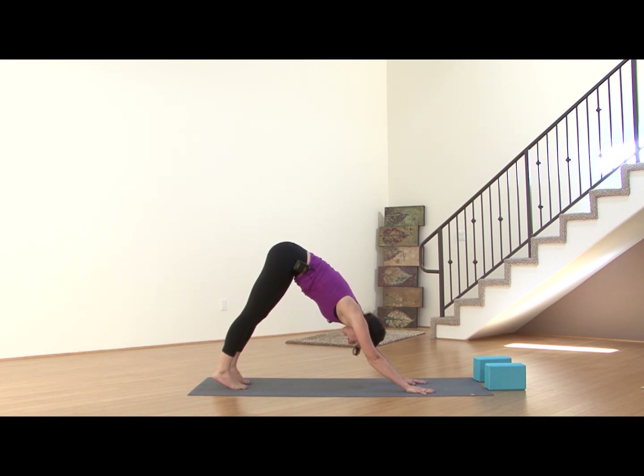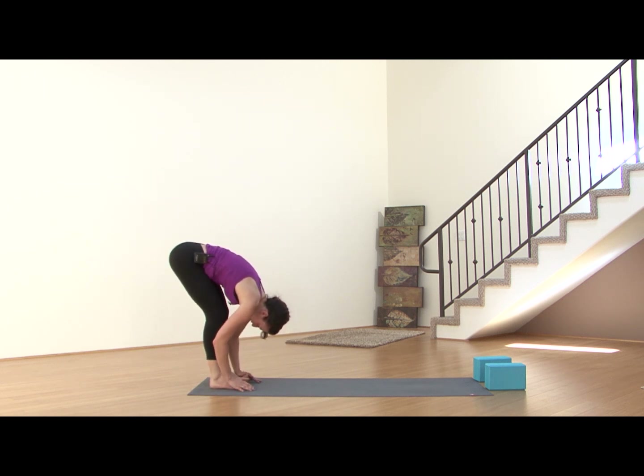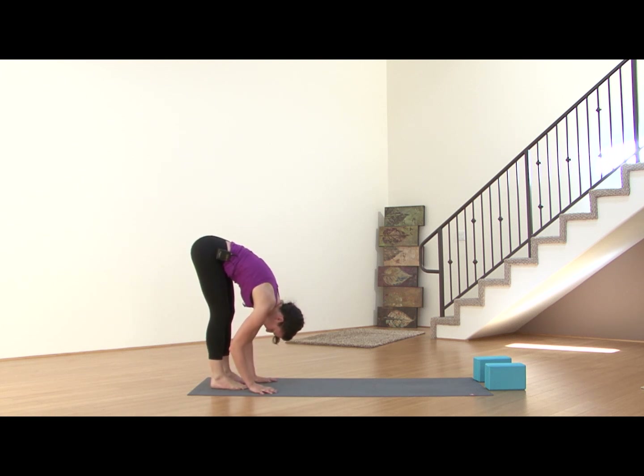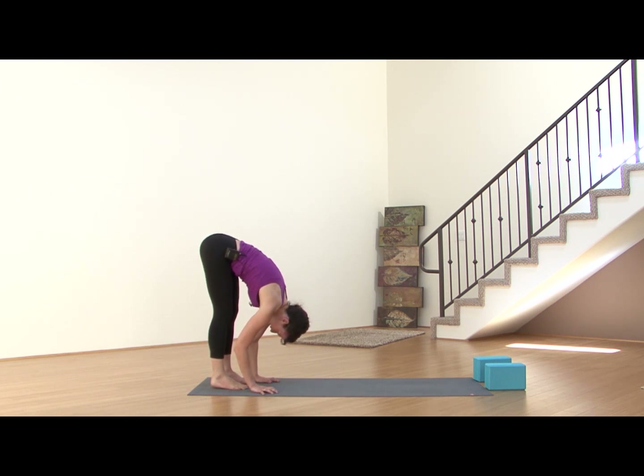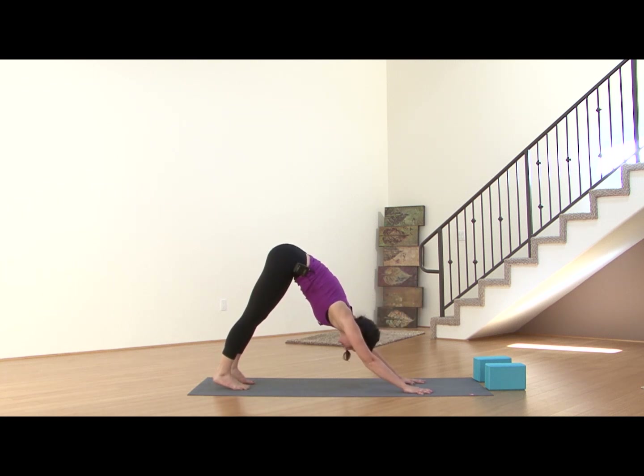Inhale, and exhale out the mouth. Walk your hands back toward your feet, hanging in Uttanasana forward fold. You can bring a generous bend to the knees, drawing the torso onto the thighs. Rock forward and back in the feet, getting a sense of your balance, your center. Letting the neck be long — you can shake the head yes, shake the head no. Couple deep breaths, every exhale drawing the crown of the head more toward the earth. Then walk back out to downward facing dog. Couple breaths here, finding that still strong downward facing dog.